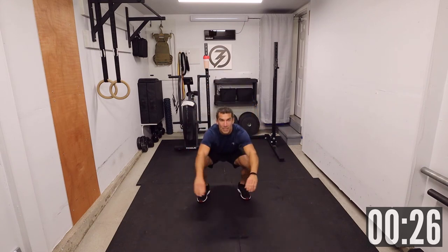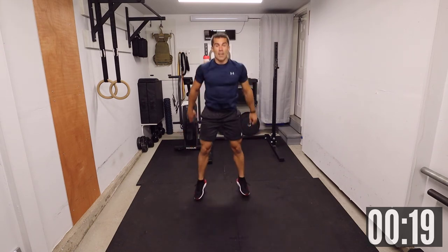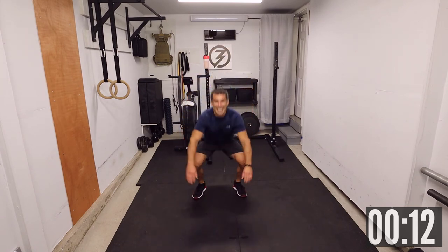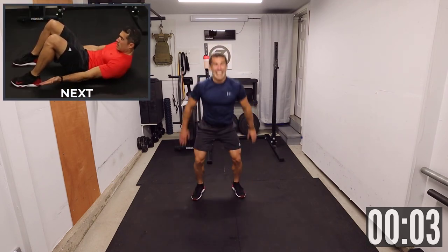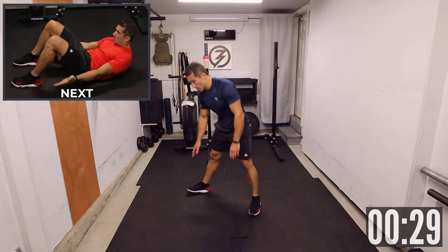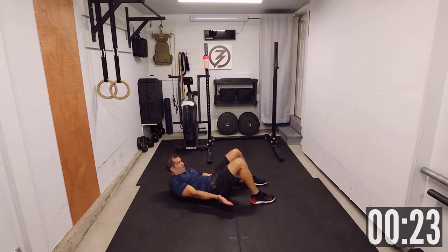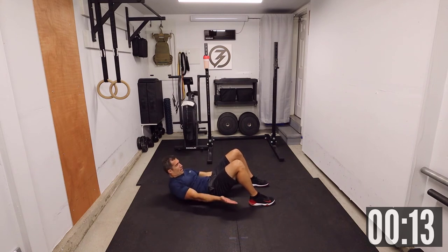One, two — 30 seconds. Ten seconds. Crunch heel touch. Down, crunch — one, two. Try to get your heel a little bit away from you, but if not, you can go to the side — it doesn't really matter. As long as you keep that crunch, you'll feel it.